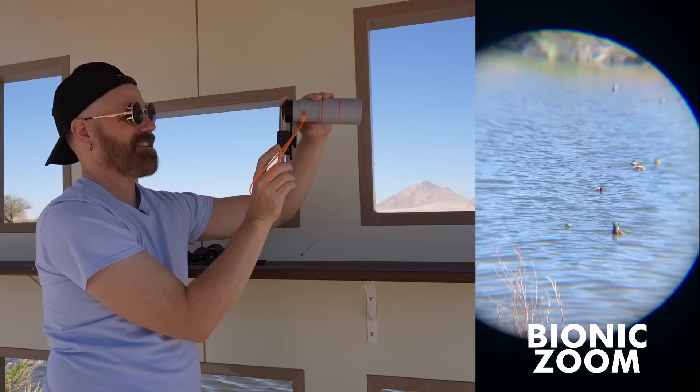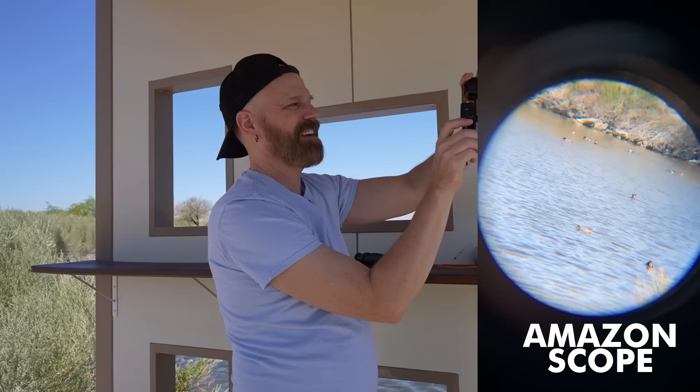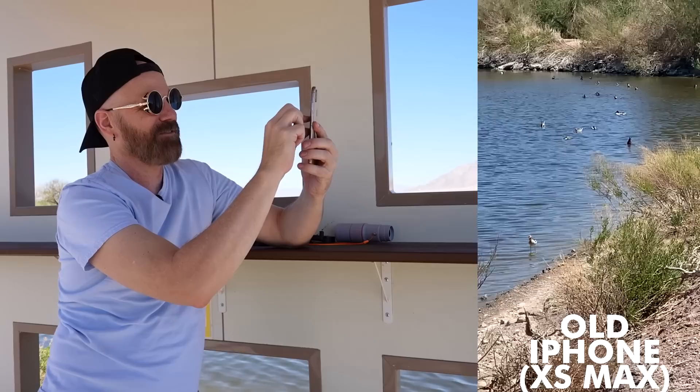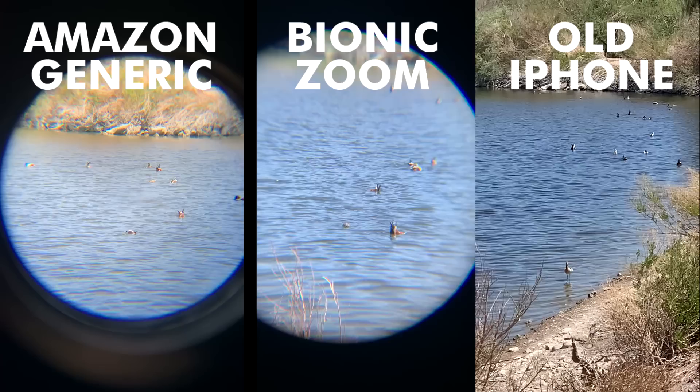We've got some ducks over there, so I filmed for a minute with the Amazon scope. Then I switched over to the Bionic Zoom — it's so difficult to line it up. Any minor movement and it just goes completely out. This is terrible. After struggling, I got ducks in focus. Then I tried the phone camera without any zoom device — just using the camera itself and zooming in. Even on my four-year-old phone, I didn't have to struggle at all.